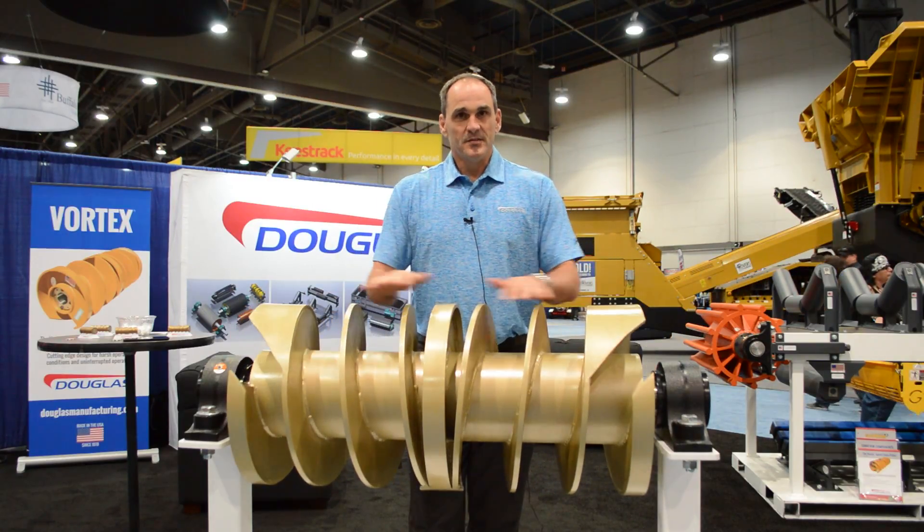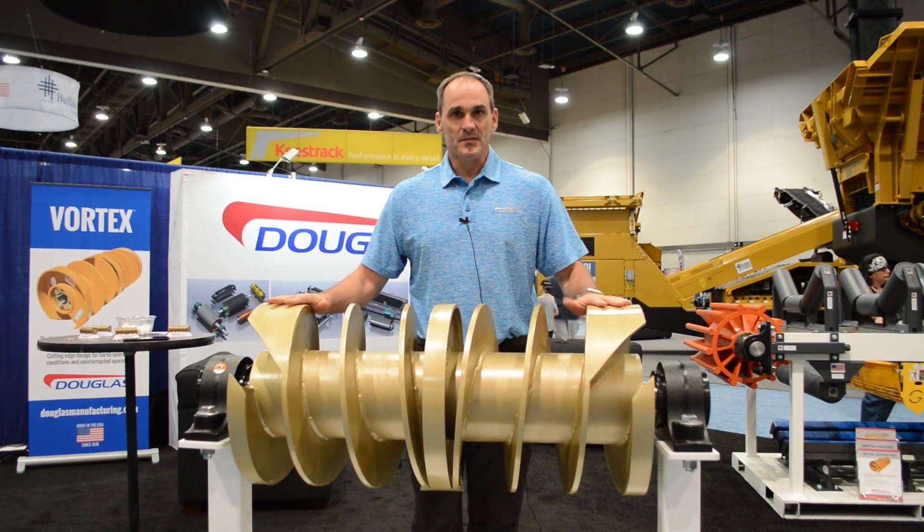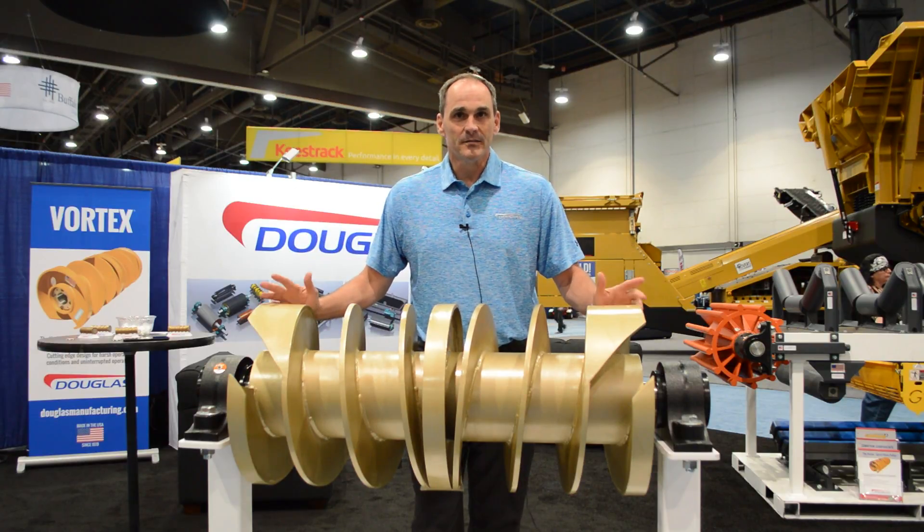It also reduces noise, it reduces vibration, and it helps at the transfer point because it smooths the belt out. There's not your traditional gaping as you would have with your standard wing pulley.